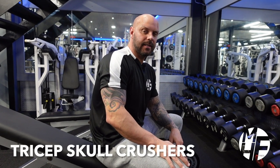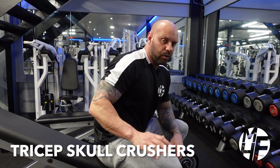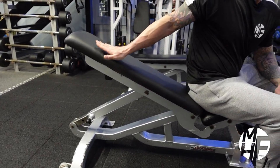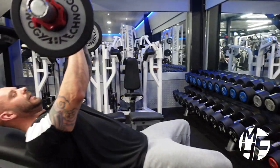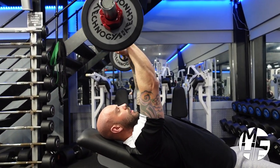Next for triceps is the skull crusher. To do the skull crusher we use an adjustable bench on a very slight incline and we use the EZ bar. We simply lay down and then we allow the bar to come down to the back of our head.